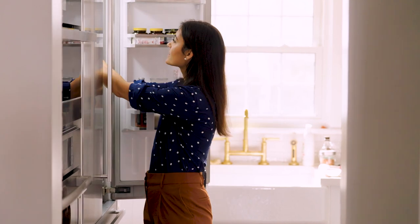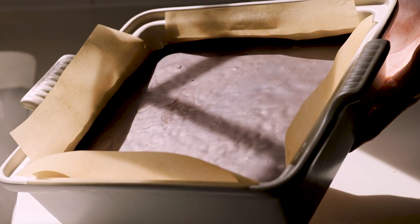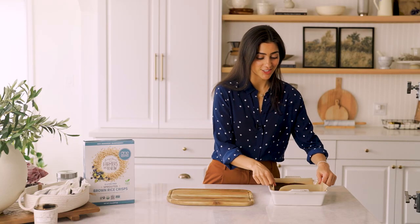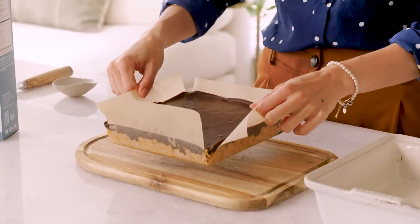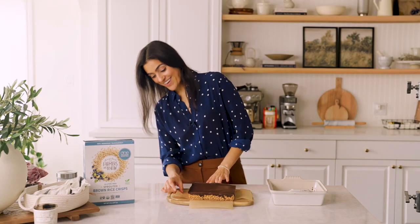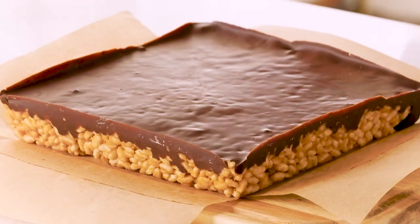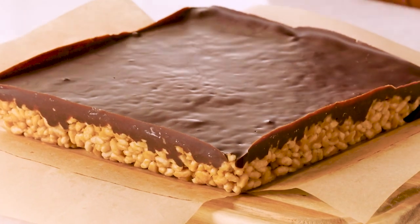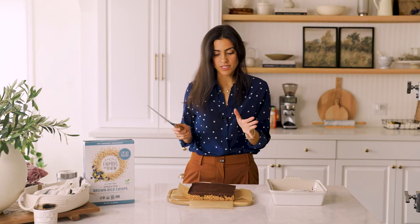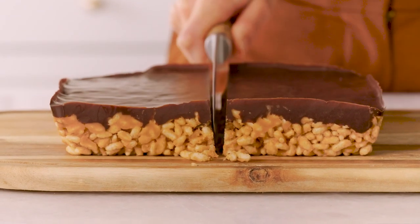We're going to check on this — oh yeah, this is looking good. That is cold! Let's chop this up. See how easy this comes out with the parchment? I love it. That two-tone layer is just so beautiful — I love that big chocolate top. I'm going to use a really sharp knife to do this. You can even score the top if you want a perfect cut, but I'm just going to go for it.